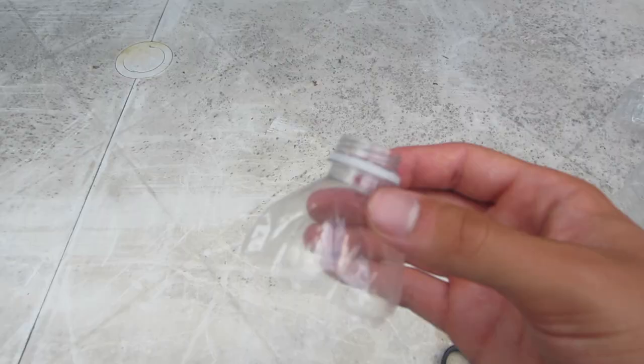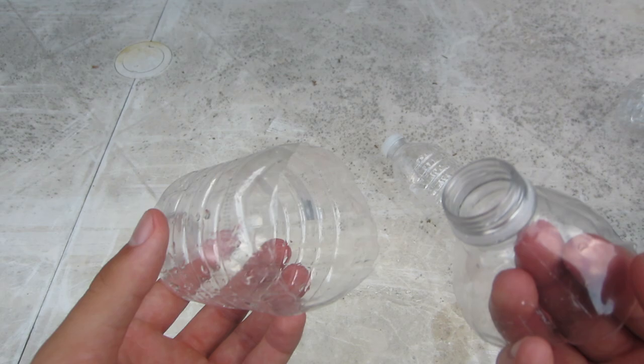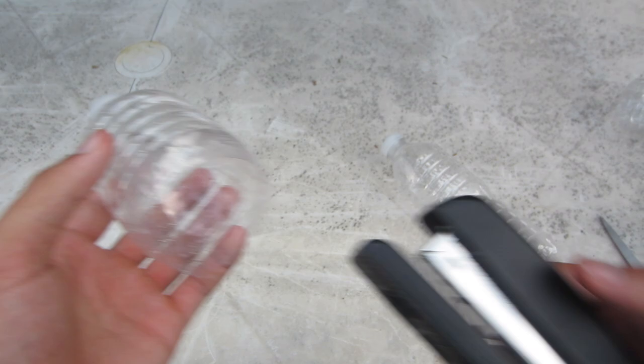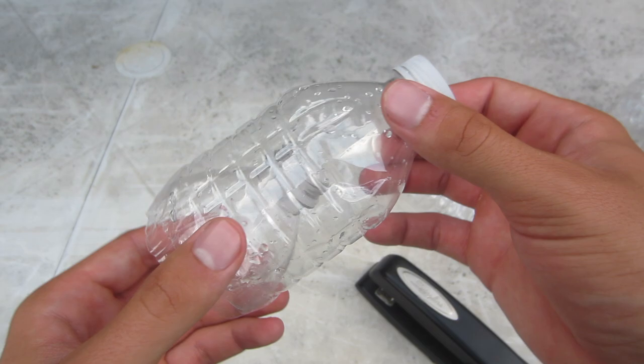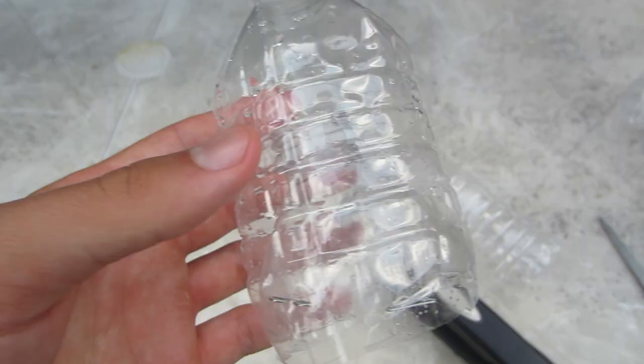Here's the part from your first bottle - take the cap off, then bring over this piece from your second bottle. All you're going to do is put this into here like this. Once it's in there perfectly, I would suggest using a stapler right here - by doing this you'll make sure it doesn't fall apart. You should be left with something that looks a little bit like this. You can add some extra staples just to make sure nothing moves around.